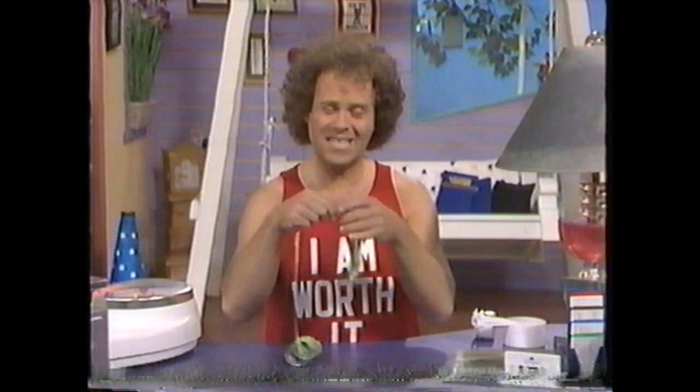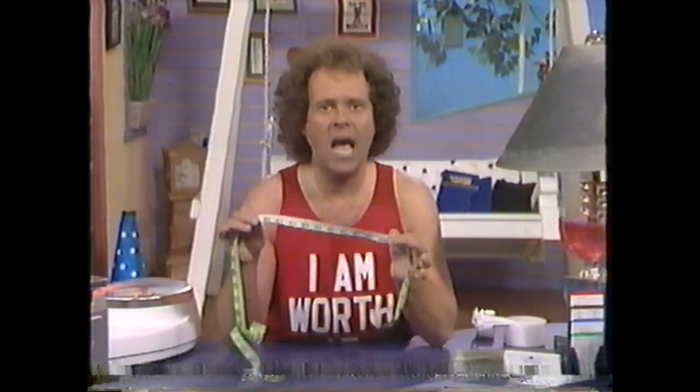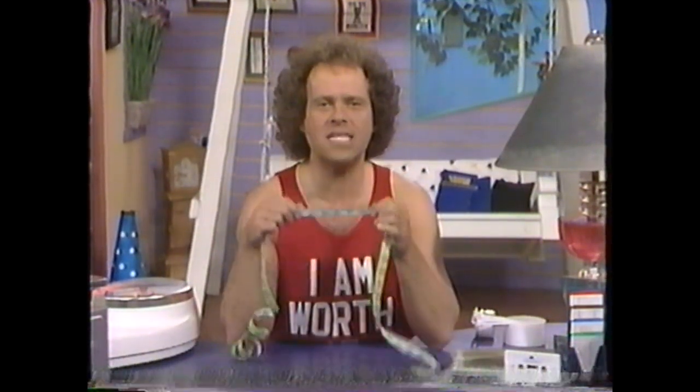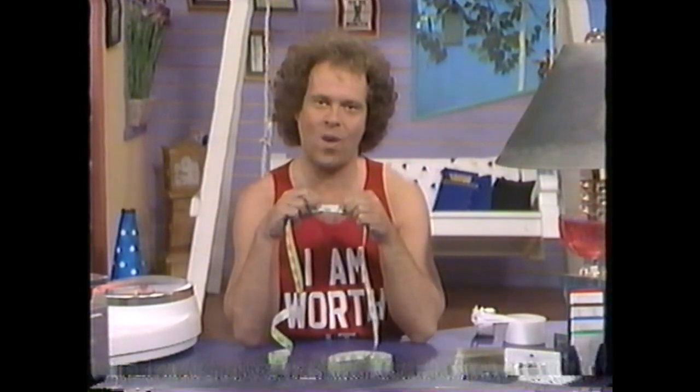Finally, get yourself one of these — it's a tape measure! As a kid I hated the tape measure. I mean, I knew I was fat. Why measure it? But today this tape measure takes on a different meaning, because now I use it to check my progress. You see, sometimes you can lose inches even if you're not losing weight. So get a tape measure. It's a good way to keep track of just how you're doing.